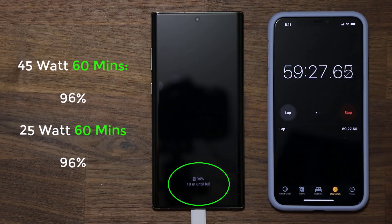We are at the one-hour mark and we still don't have a full charge. At one hour I'm at 96 percent with the 45-watt charger on the Note 10 Plus. With the 25-watt charger I was also at 96 percent on the Note 10 Plus — it's almost like they're exactly the same, which is crazy.